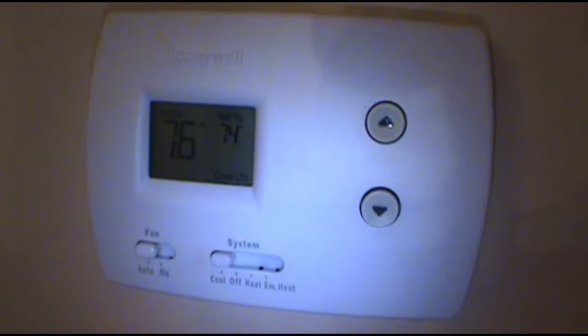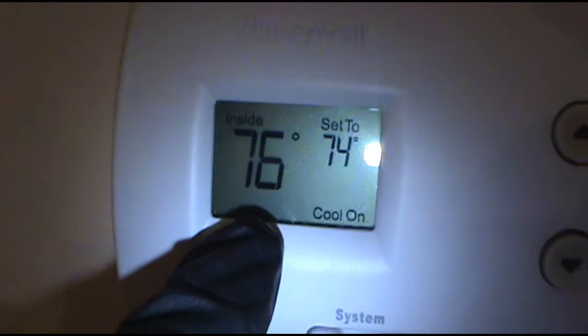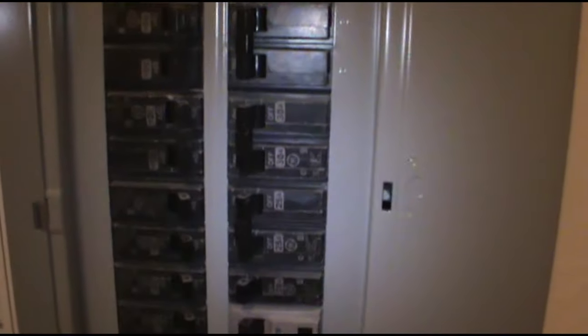All right, today we got a no-cooling call. Set to 74 and it's 76 inside, so it's definitely not working. Set to cool, the inside unit is running. How you guys doing with the corona — y'all hunkered down? I'm still out here running, knocking work orders out left and right. Breakers look good, so let's go check why the outside unit's not coming on.